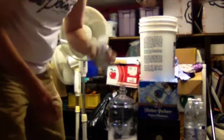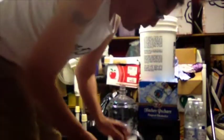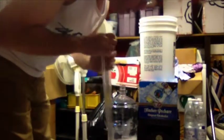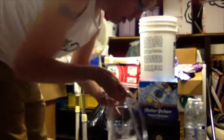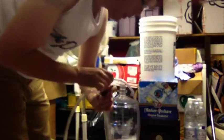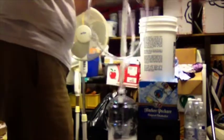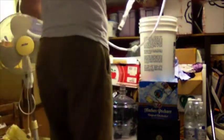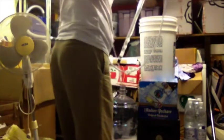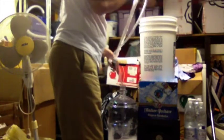I'm going to take my bung out and put it in my Star San — a good place to keep it. Bring out my siphon. Make sure all the liquid flows out. They say the foam is okay because it kind of breaks down. Put this in the bottom — the foam is supposed to break down and actually help feed the fermentation.